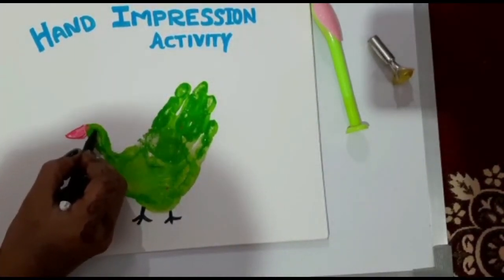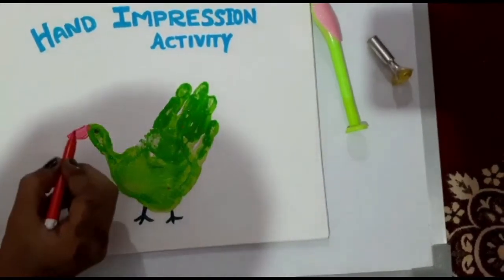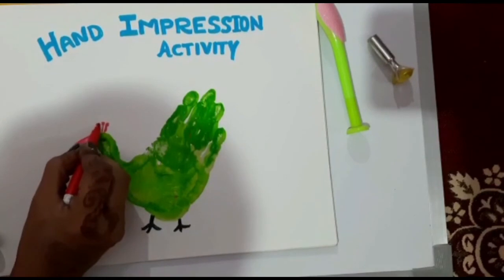Now the impression is dry, so ma'am is making eyes with the help of a sketch pen. See, you can repeat these steps as shown in the video.